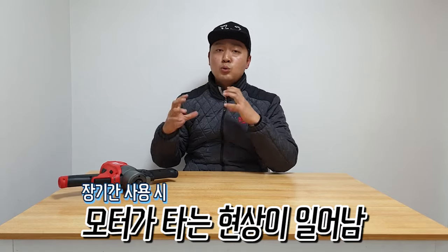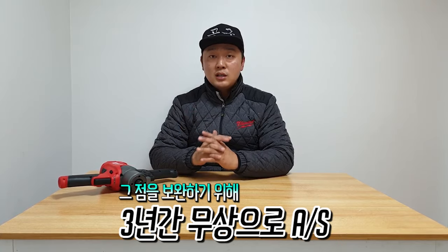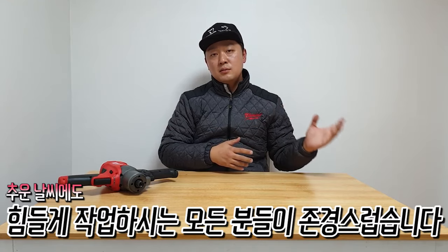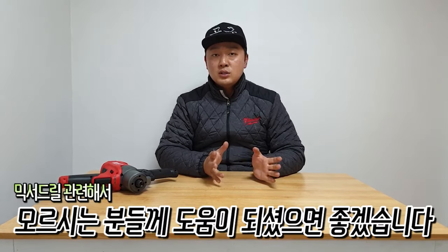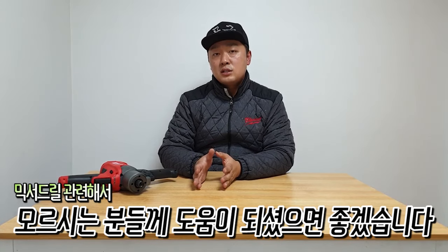You can use a lot of mixers, and this is a great product. I've been doing a lot of work with cement — mixing it up. Today I gave you a video about the Miraki M18 FPM. If you're wondering about mixers, I think this video will be a little more helpful. I will see you next time.